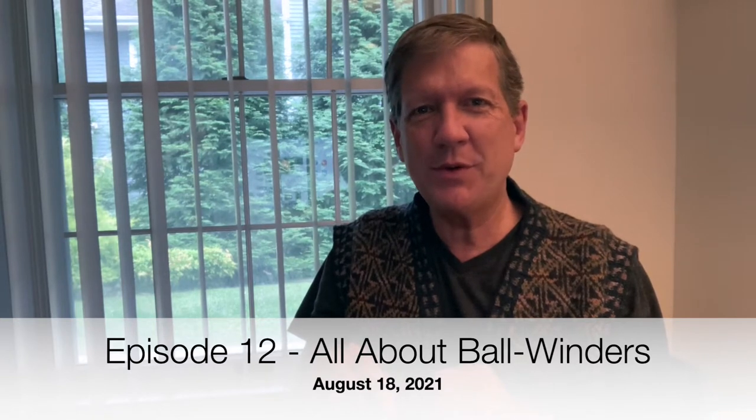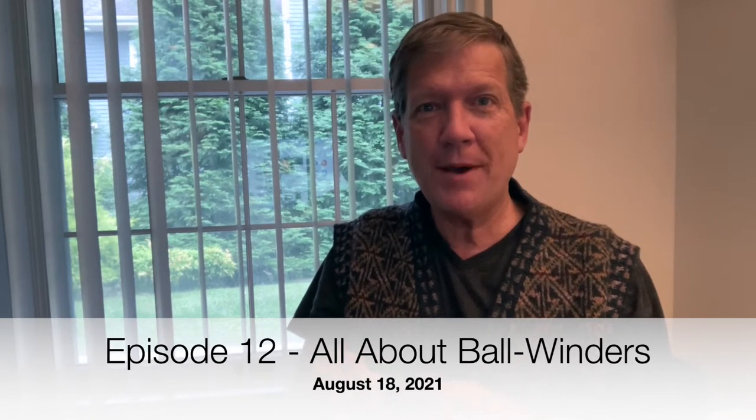Hi and welcome to this issue of Knitting with Queer Joe. Today we're going to talk about ball winders.